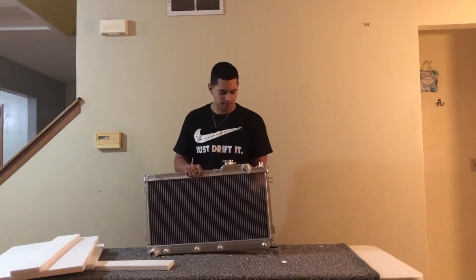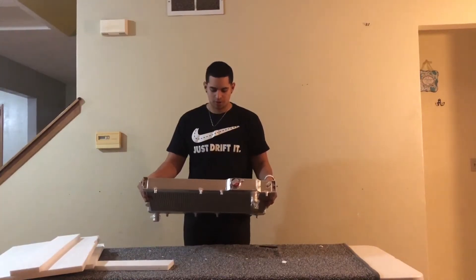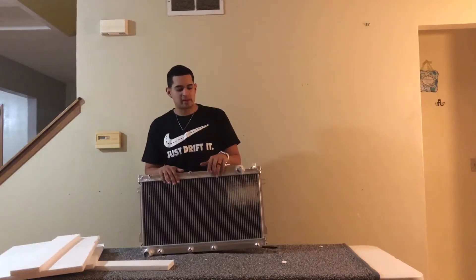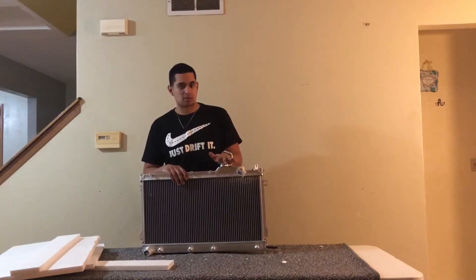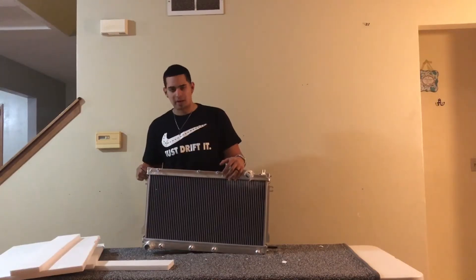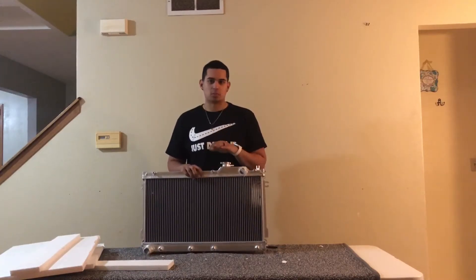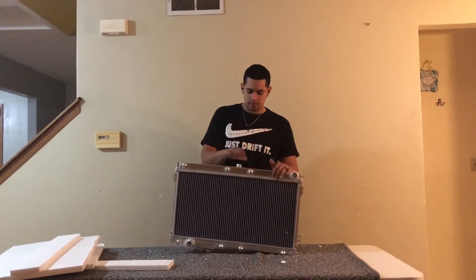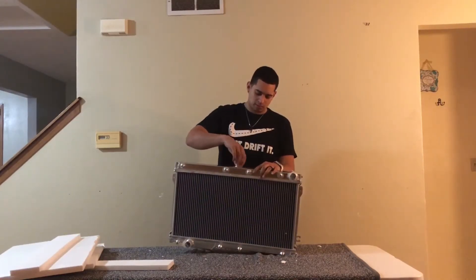The radiator is pretty thick. It should cool the car enough. Right now the car runs at about 190 to 198 when I boost it. Since I'm going to be doing autocross and beating on it a bit more, I want to keep it cooler and make sure I don't overheat and blow the head gasket — which might happen anyway since I'm still on the stock head gasket. It comes with a cap and a drain bolt.